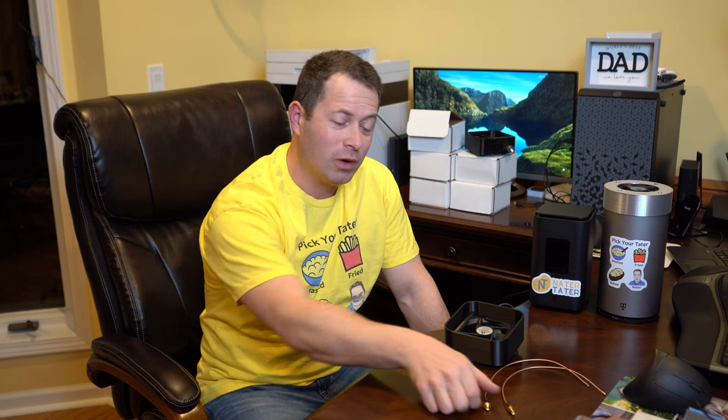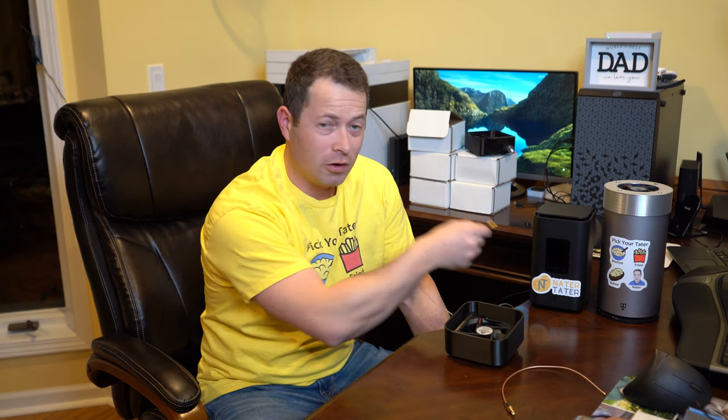Hey guys, this is Nate and this is the Nader Tater channel. Today I'm going to talk about a cooling fan as well as pigtail mounts for this Arcadian KVD21 T-Mobile Home Internet Gateway.